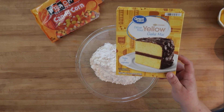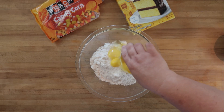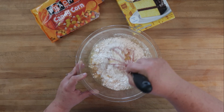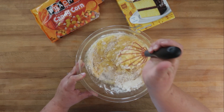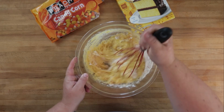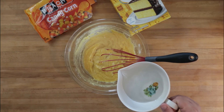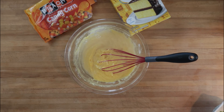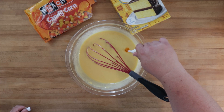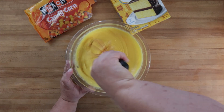This fun treat is going to come together pretty quickly. We're going to use one box of yellow cake mix and prepare it according to directions — for us that is three eggs and half a cup of vegetable oil. Start mixing this together. Now the bottom of a candy corn is yellow, and our cake is yellow, but I think we need to amp up the yellow and make it really, really yellow. So once we get this combined, we're going to add in a few drops of yellow food coloring, one cup of water, and continue mixing. We'll add a good helping of yellow food coloring — now that's yellow!